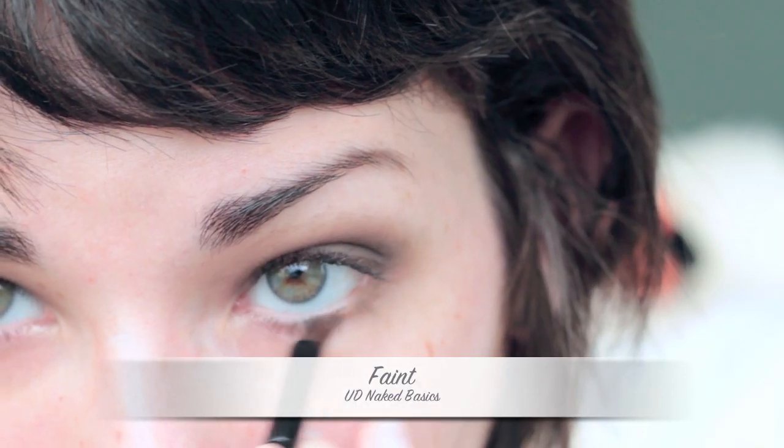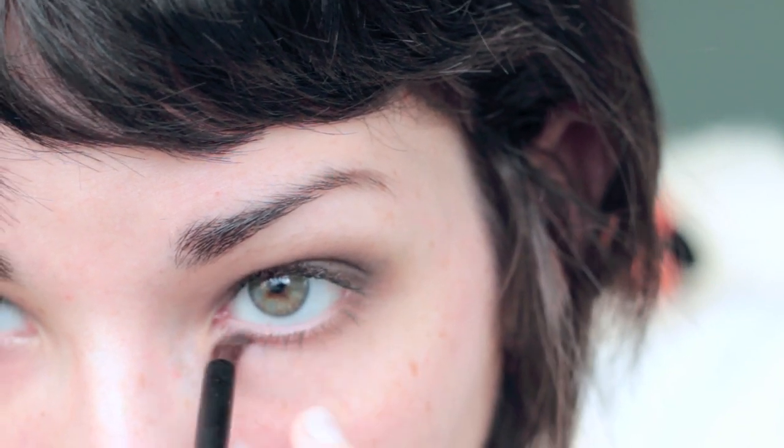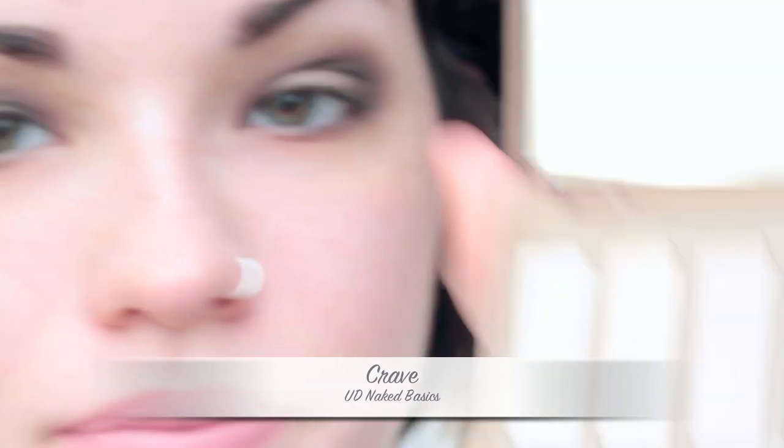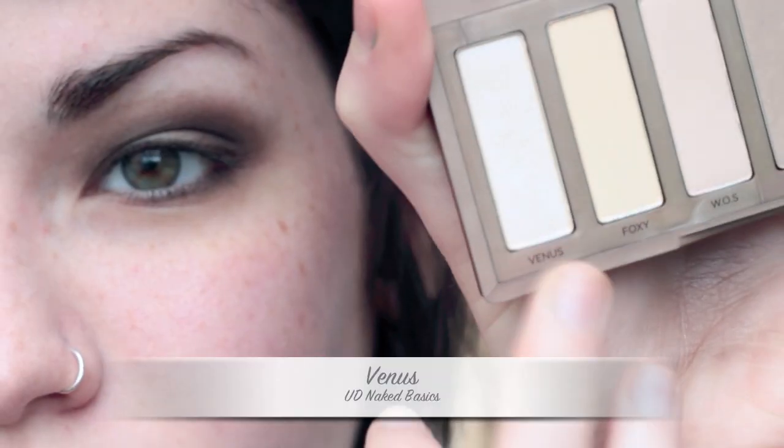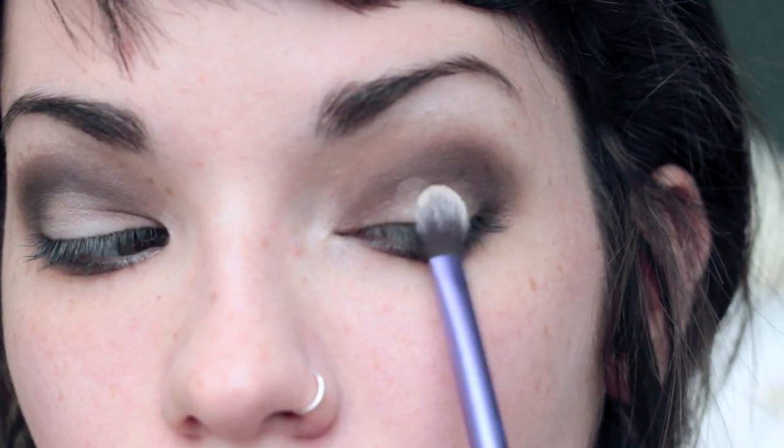Now I'm taking Faint and a liner brush to line my lower lash line, and to make it a little darker, I'm taking Crave again and putting this on the outer two-thirds of my lower lash line. To highlight, I'm taking Venus and putting this on my brow bone as well as the inner corners. Then I'm placing that highlighting shade on the center of my lids, right above your eyeball, to create more dimension so it's not so flat.